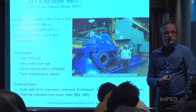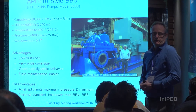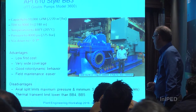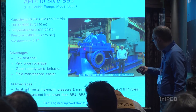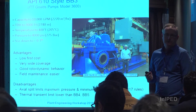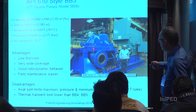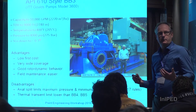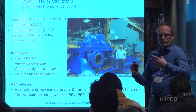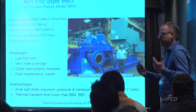Field maintenance is easy — the pipeline guys love these because they can lift the top off and take out the whole rotor using relatively basic tools. The disadvantages: the axial split limits the maximum pressure and the minimum specific gravity of fluid that you can handle. The thermal transient behavior is not as good as other styles, mainly because there's a lot of mass at the split line that's not evenly distributed. If you get a thermal transient, some parts move more quickly than others and you can get distortion of the casing, leakage, and things binding up.